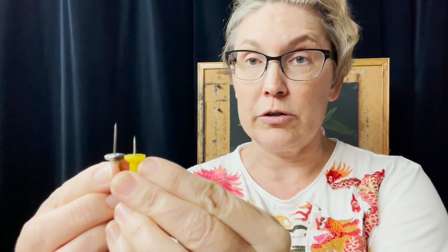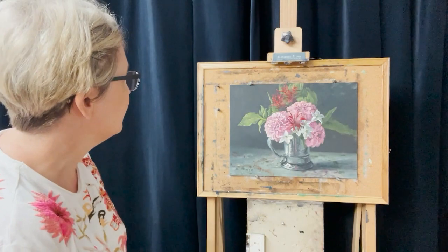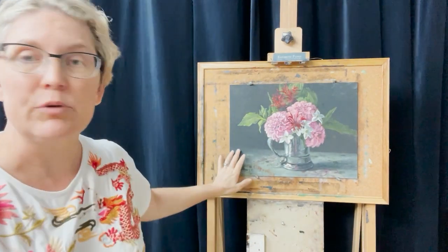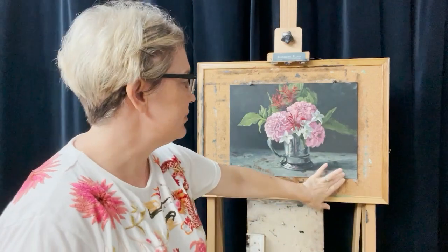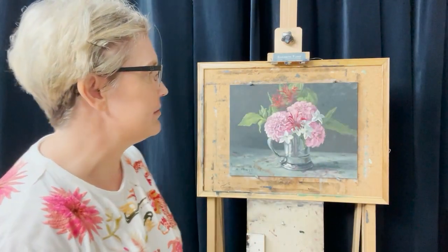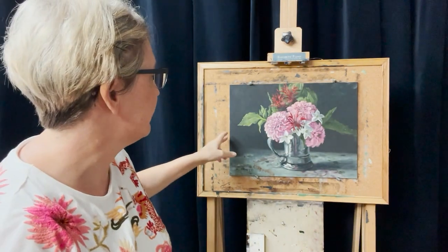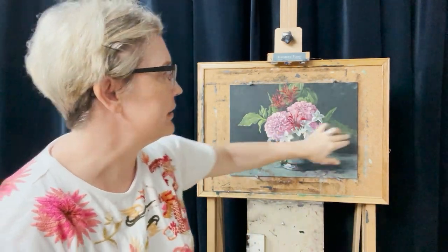The tacks I use are called architectural tacks, and this is the typical plastic one for comparison. You'll notice the architectural tacks have a significantly longer point, and they are super sharp — like needle sharp. As you can see on this 11 by 14 panel, I have two tacks at the bottom and two tacks on the top. If I go a little bit larger or need more structure, I'll put a tack on each end as well.